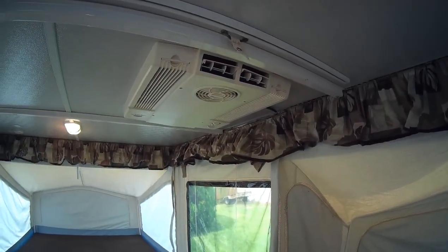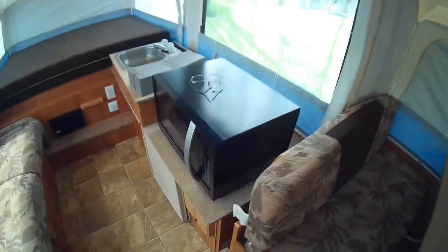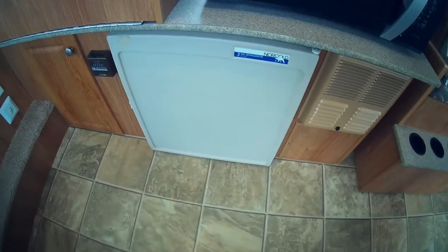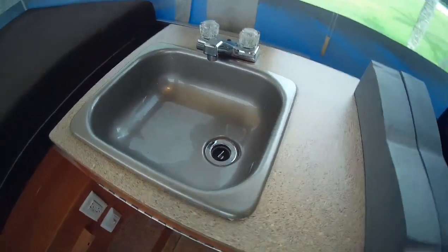The air conditioner is on and it works wonderful. We have a microwave, we have a refrigerator, we have a furnace for heat, and the sink.